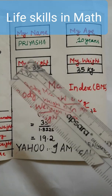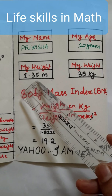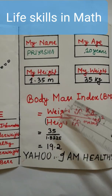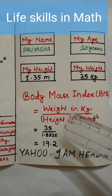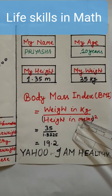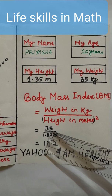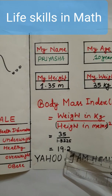Here the weight of the child is 35 kg and the height is 1.35 meters. The formula to calculate Body Mass Index is weight in kg divided by height in meters squared. After calculating, we got 19.2.